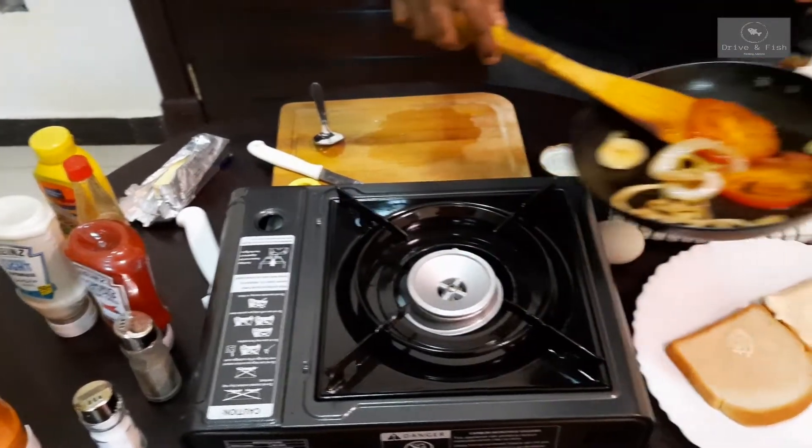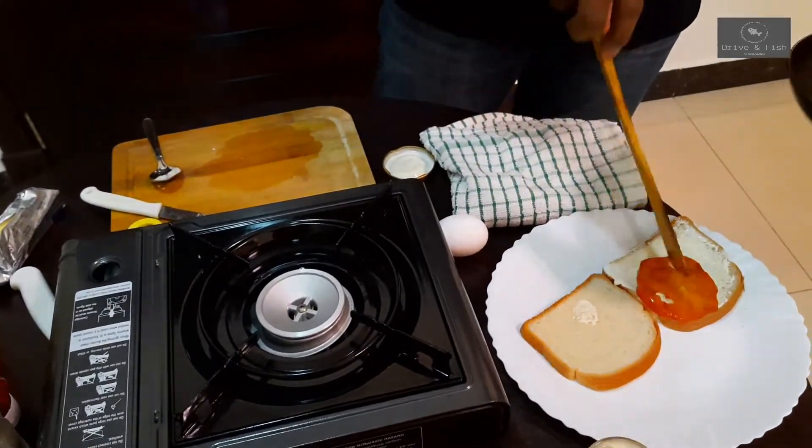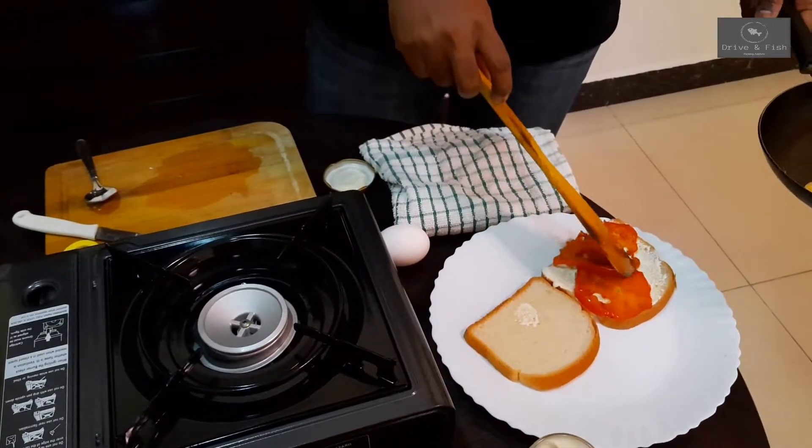So I'm just going to place these tomato and onion on top of the cheese. So you can see them — I have to place them evenly.